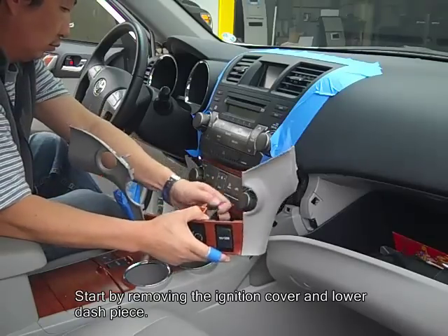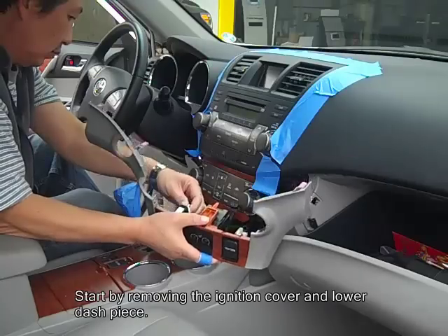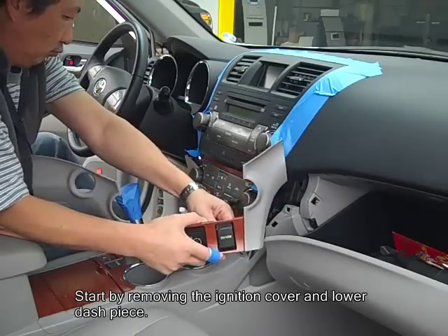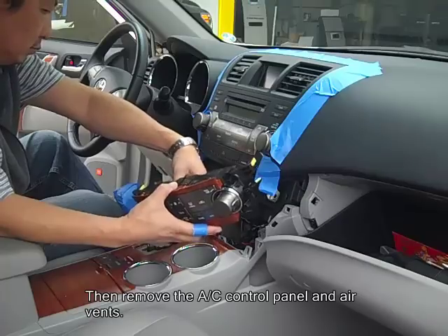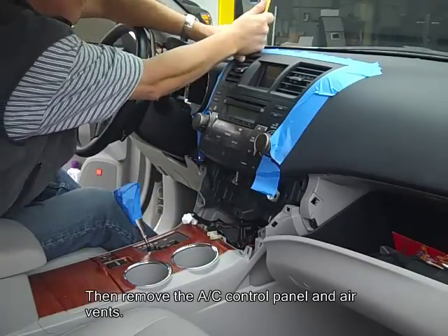Then disconnect the wire harnesses in the back of the panel. Next, remove the AC control panel and disconnect it also. Then pull out the air vents.